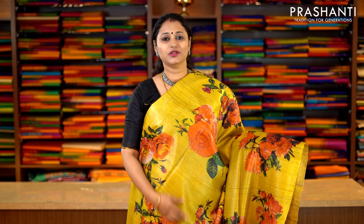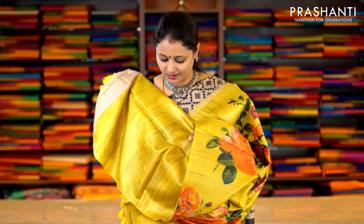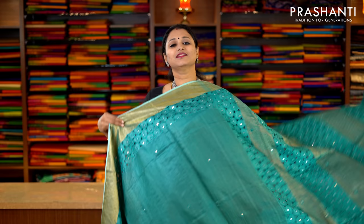This one is a very pretty lime greenish yellow with bold floral digital prints in borderless style running throughout the saree. This has got a printed pallu and a plain blouse in lime greenish yellow. Priced at Rs.6,290.